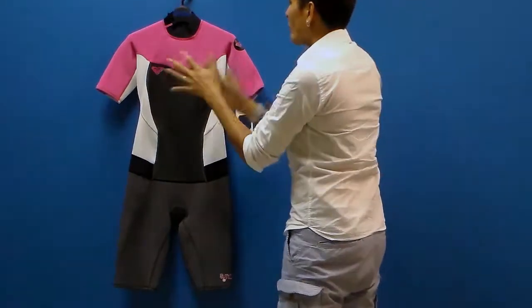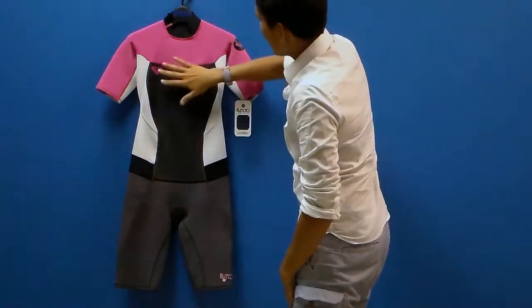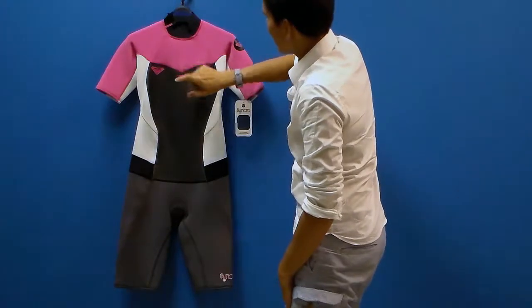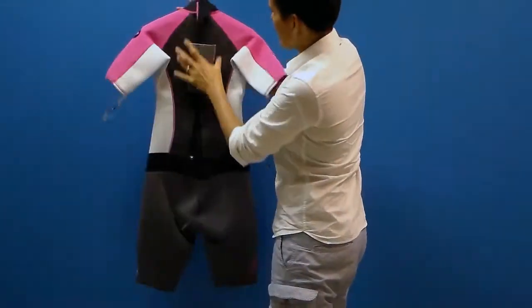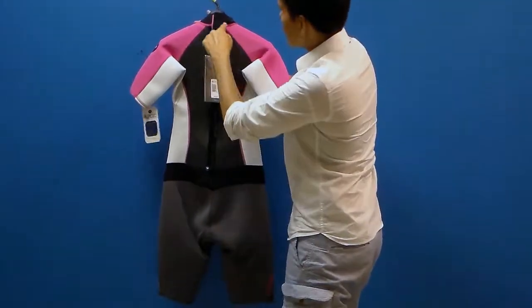It's two millimeter thick neoprene throughout the whole suit. You've got a nice chest plate here that is water resistant and wind repellent. This helps to keep your core toasty, and you can see that on the back there as well.